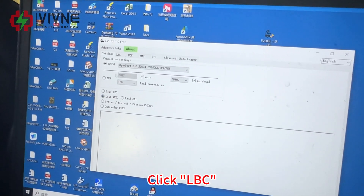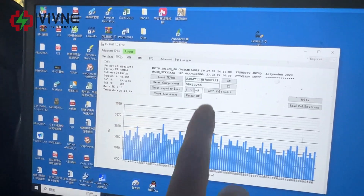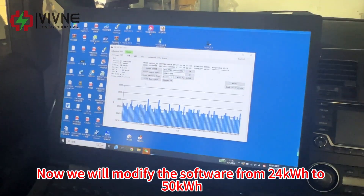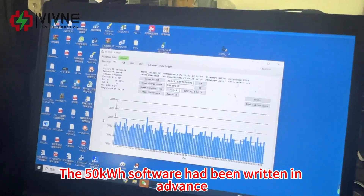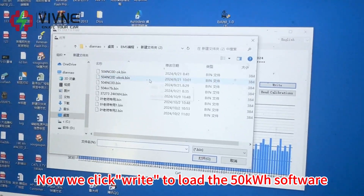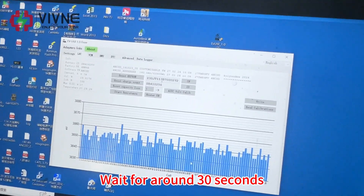Now we are inside the software. Install the driver in advance, then select the car model. Click LBC and you can get all the details of the battery — battery ID, SOH, etc. Now we will modify the software from 24 kilowatt-hour to 50 kilowatt-hour. The 50 kilowatt-hour software has been written in advance. Now we click right to load the 50 kilowatt-hour software. Wait for around 30 seconds.